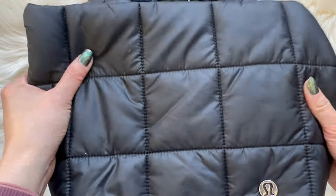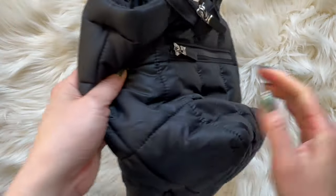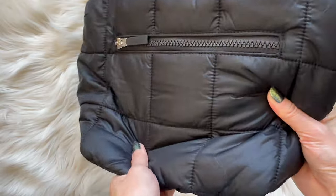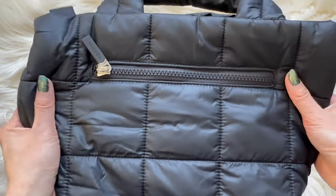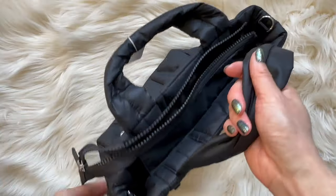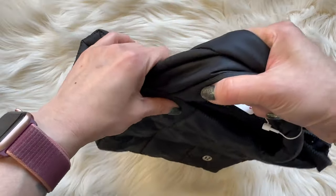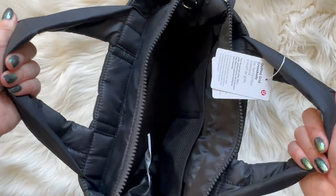It feels even softer than the belt bag version — it feels like a squishy down jacket, so I kind of love it. The handles are really soft too, and I'm getting all these hairs from the rug on it.